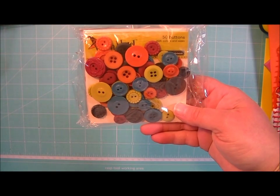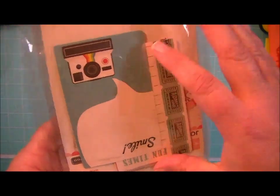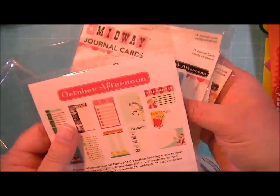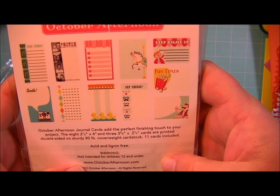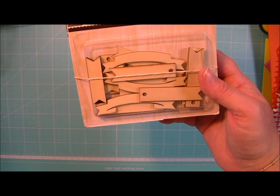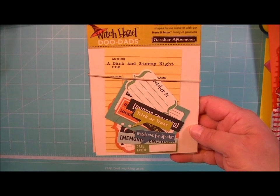These are the journal cards for the Midway Collection — I'm going to open it and show you how many come in there. Those are the ones that come in the pack, they're really cute. And then I got some more of the wood veneers. And these are the Doodads for the Witch Hazel Collection.